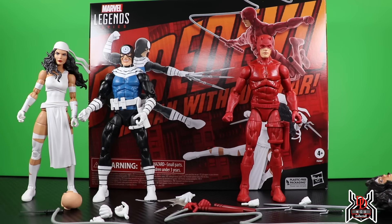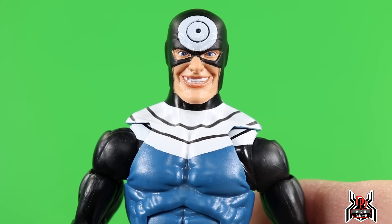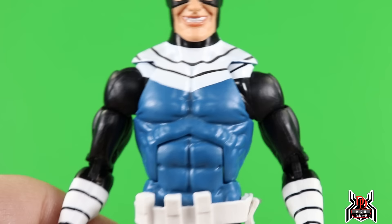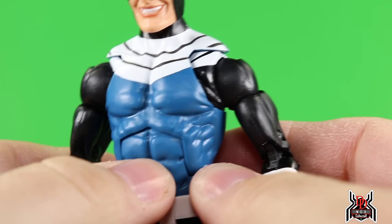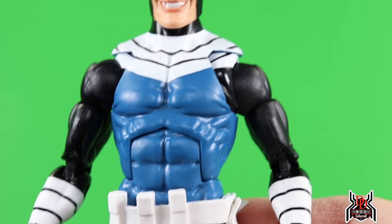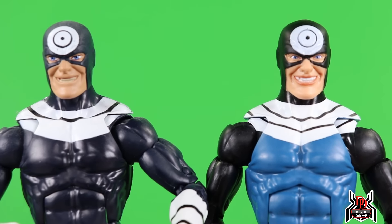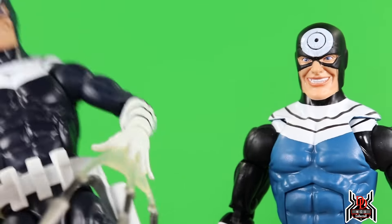With accessories being put into a paper bag at the factories, who knows how that works. Anyway, enough of that — let's get into the review. We'll start with Bullseye, get him out of the way, then go into Elektra, and finish off with Daredevil.